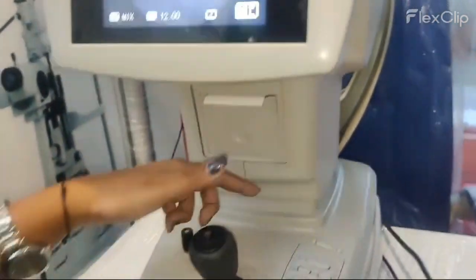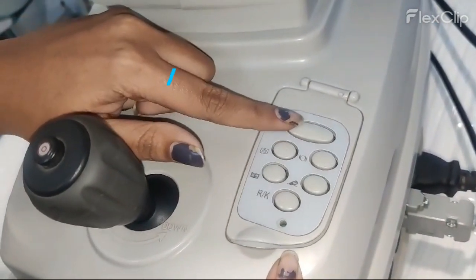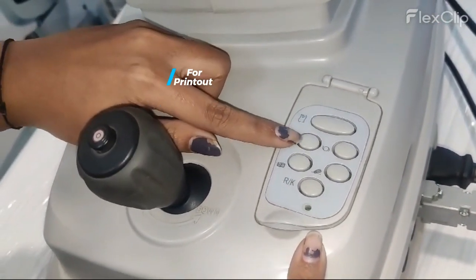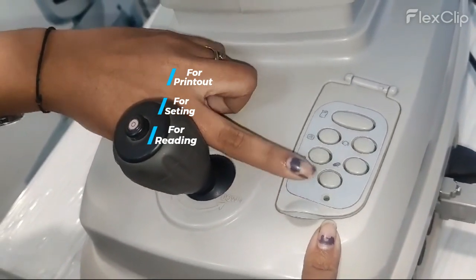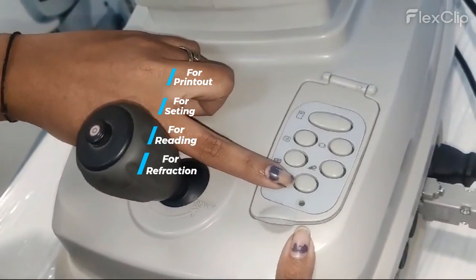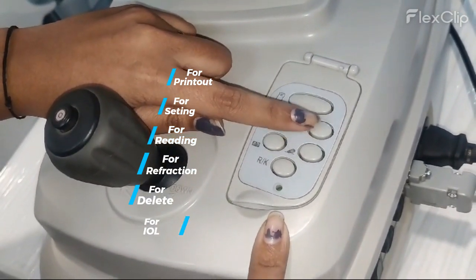Now we will discuss about the button panel. From this button you can take the printout. This is for settings. This is for reading the readings on your screen. This is for refraction to keratometer mode changing. This is for delete and this is for IOL mode.